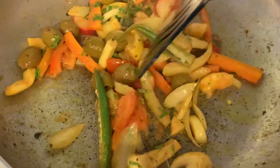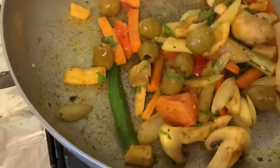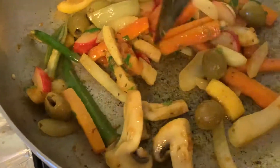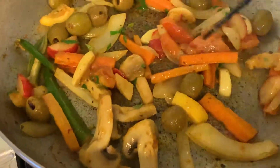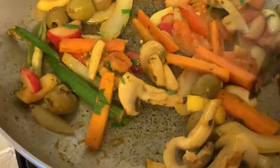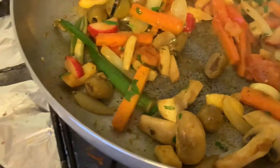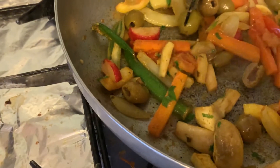I wanted to help you with naan bread, but I couldn't find the naan bread — maybe it's finished, or maybe my wife put it somewhere else. So I'm going to serve with regular bread. This is what I'm going to do — I'm going to start off my 2021 with this sensation, kickstart the new year with a nice taste.